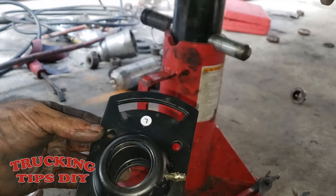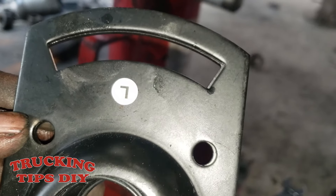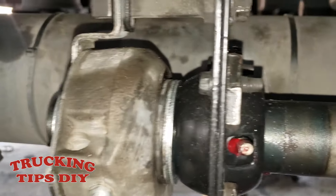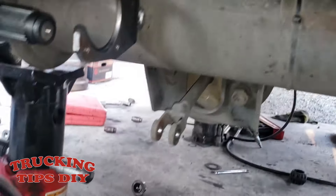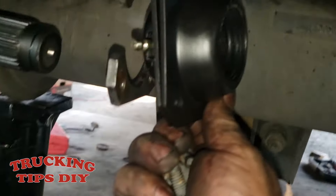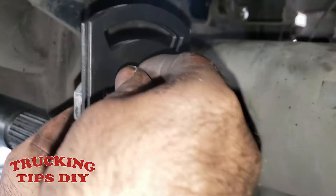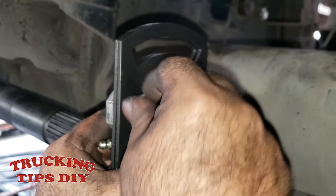Now we're going to install the bushing on the other side. As you can see it has a letter 'L' — this is the left side. We already installed the right side, so make sure you put in the correct side. You can see the grease fitting on the left side. Put back the four bolts.